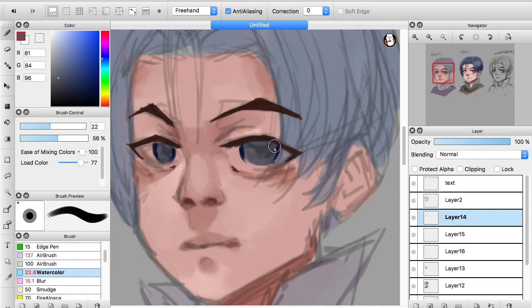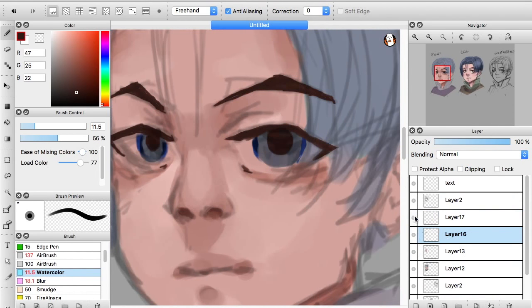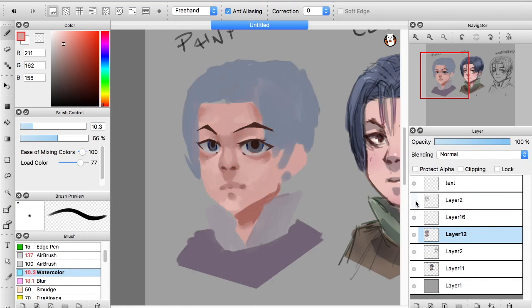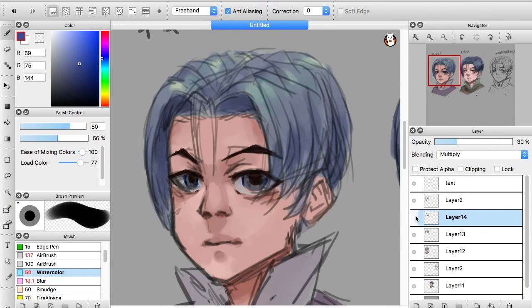Think of it this way: if I put one finger directly on top of another, the cast shadow is fairly sharp. But if I move it back a little, the shadow softens the further apart they become. That's the philosophy I go by when applying soft and hard edges. You do need hard edges — it's about balance. Without them, your drawing might look muddy, blurry, or washed out.